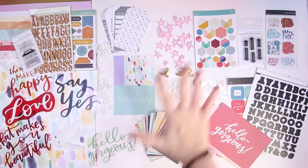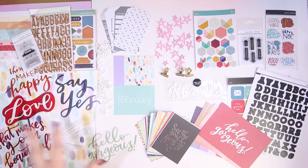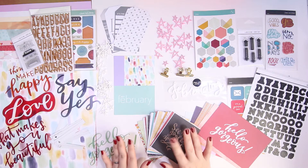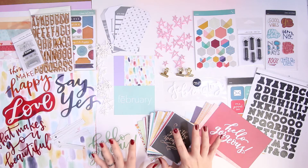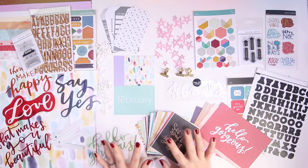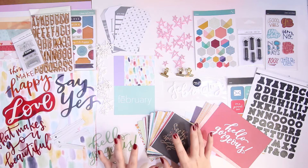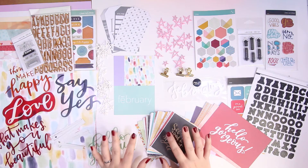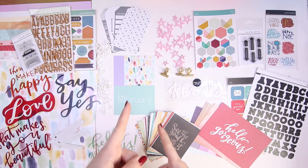I have two of the February kits: the documentary kit to this side and the 12 by 12 scrapbooking kit to this side. I ended up using a promotional code, so I was able to get both of these kits for five dollars each because I'm testing out whether I prefer to subscribe to Studio Calico. I'm still undecided, but I'll explain that at the end.